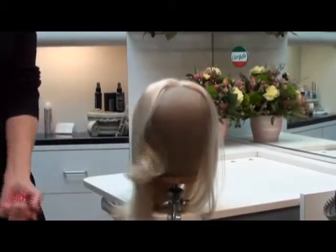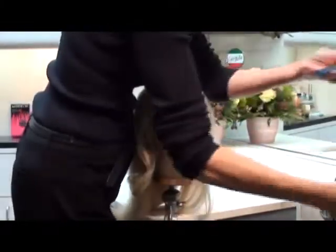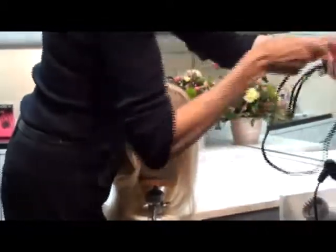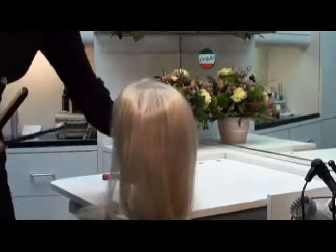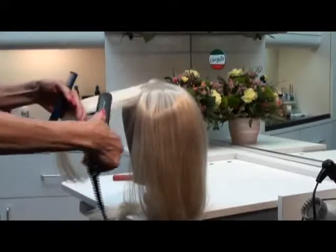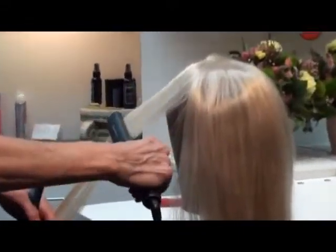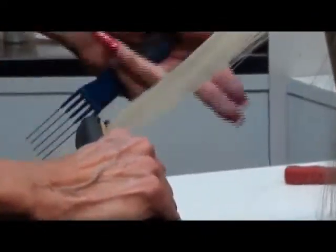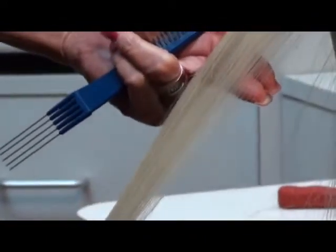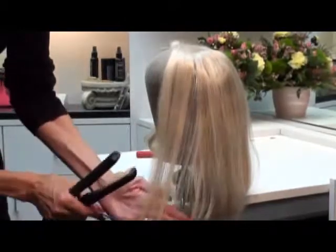Now on the other side I'm going to demonstrate using a flat iron, because I know quite a few people like to flat iron their hair. So we're going to do the same thing — I'm going to take a section of hair and apply the flat iron and slide it through just like you would your own hair. And you will see what a beautiful finish and how nice and straight the hair will lie. And there you have a flat iron.